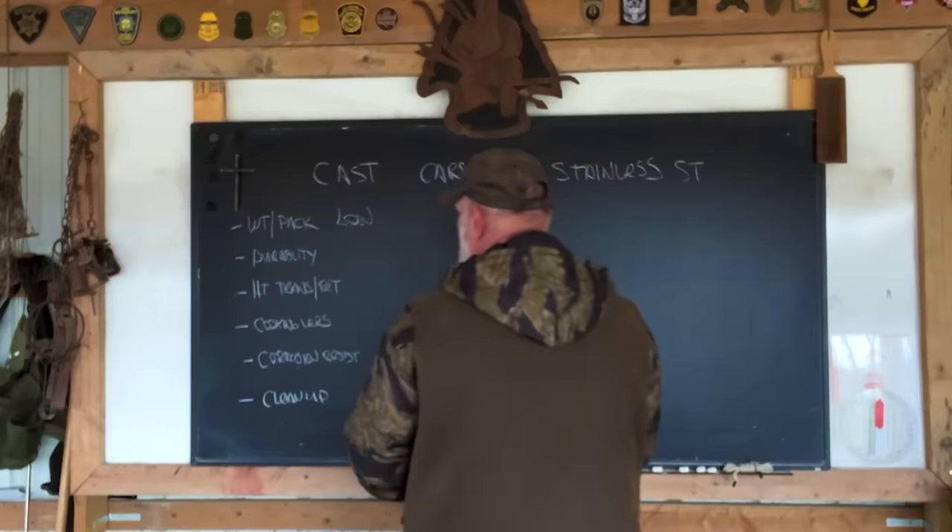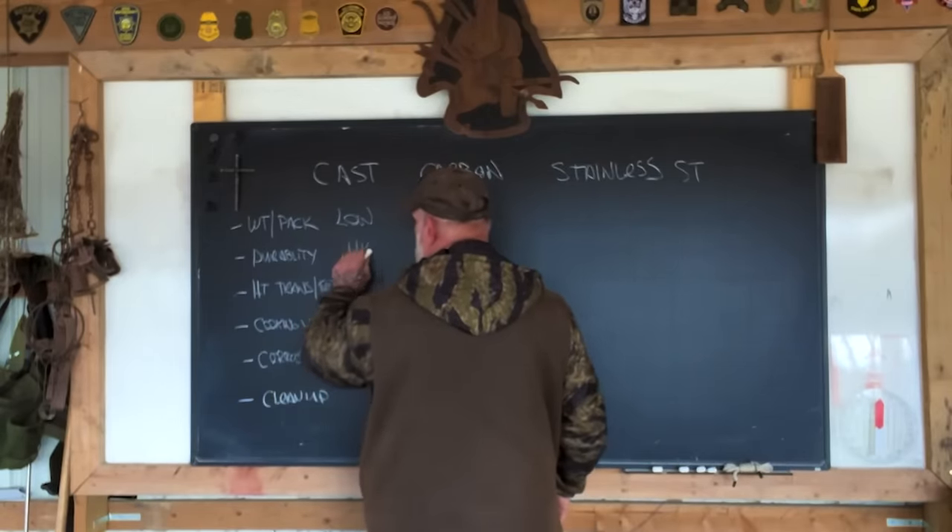Durability. Cast iron is a very durable material. However, it's also brittle in that if you drop it on a hard surface like a rock, especially in colder weather, you can crack it. I've seen many cast iron skillets and Dutch ovens in antique malls that had welds on them where they'd been broken and repaired. They are somewhat fragile, but you're not going to just break one without doing something pretty tragic to it. So for durability, I would say it's pretty high.